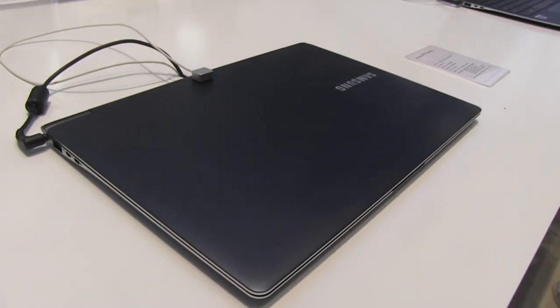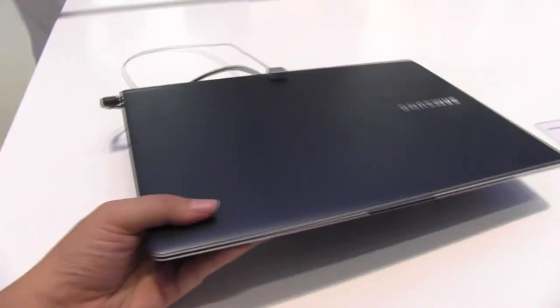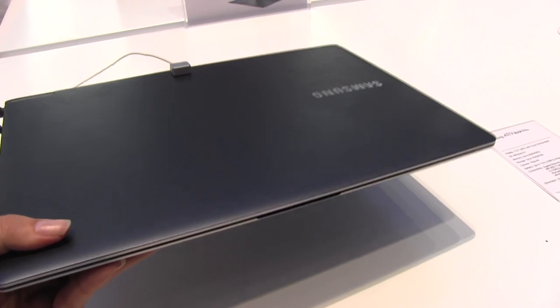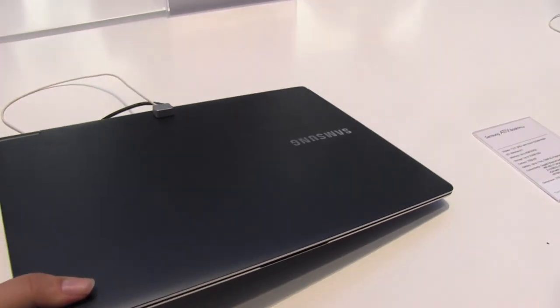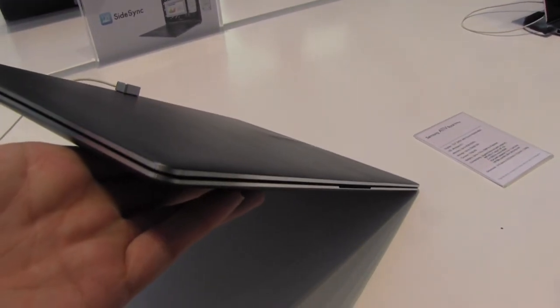Opening it up again — I just have to say I love the aesthetic look of this unit. When you lift it up you do feel that it's heavy, but it's actually not that bad for a 13.3-inch unit with a touch screen. This is 1.39 kilos and 13.9 millimeters thick.